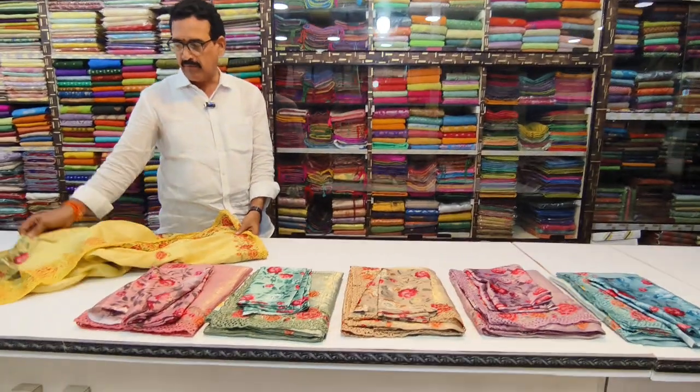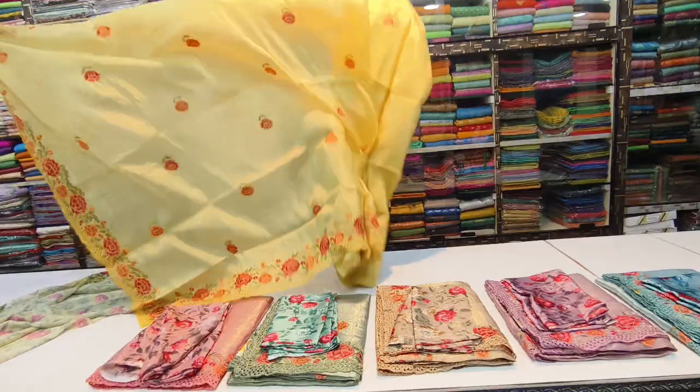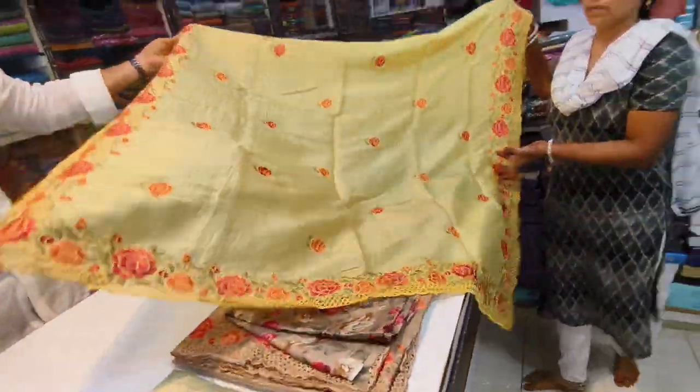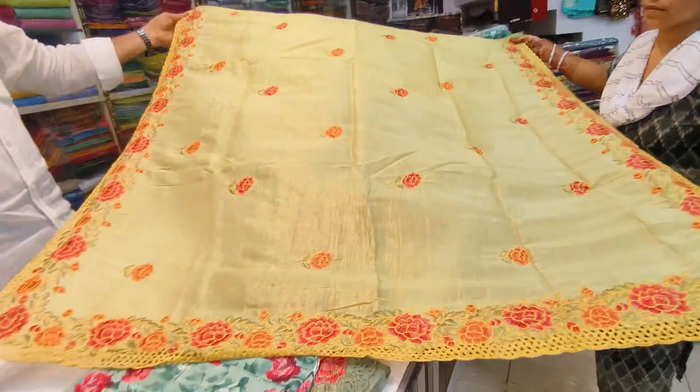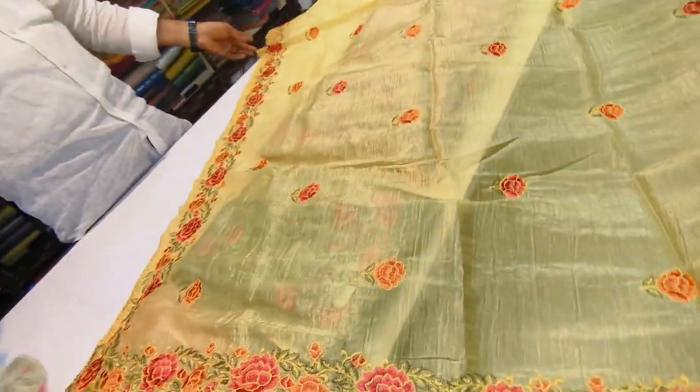Welcome to Tejasu Online Shopping. Today I am going to introduce a different item. It is a Crust Jarget material. The cut work is cut work. The blouse is a designer blouse.